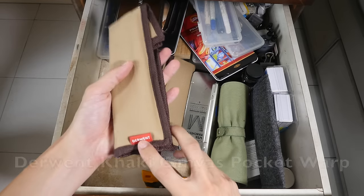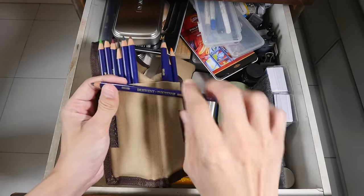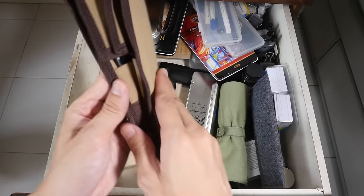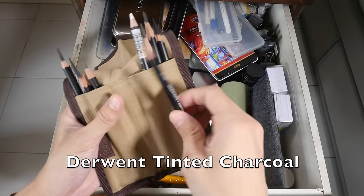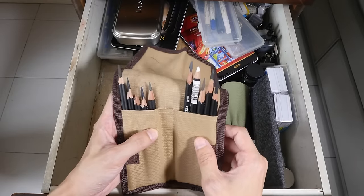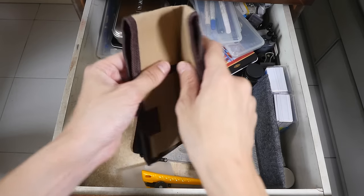This case is made by Derwent — this is just one of their pencil holders. This is the Derwent Inktense, which is a water soluble color pencil — the colors are very intense, hence the name. Each case can hold up to 12 pencils. And these are the Derwent tinted charcoal. I don't use charcoal pencils a lot because I find them to be quite messy, and it's very difficult to protect charcoal paintings — after finishing you actually have to spray fixative on them.